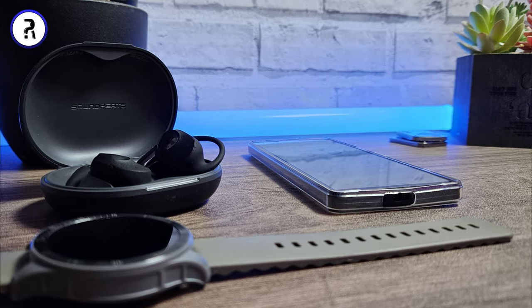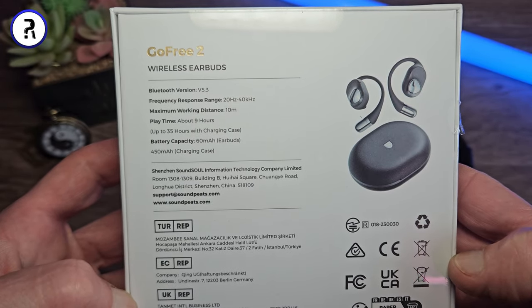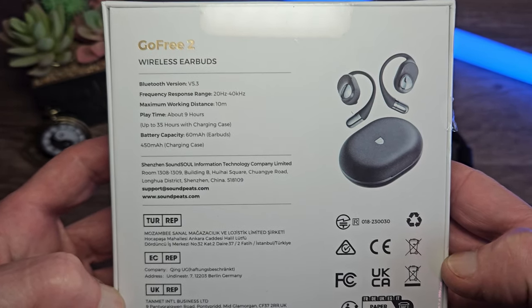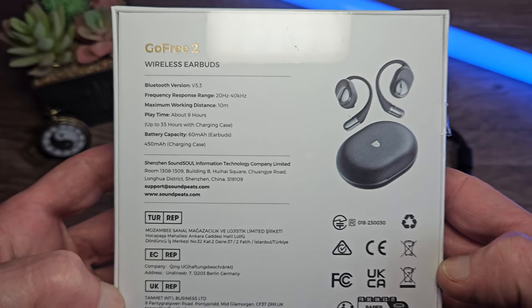Some key information to note: they are Bluetooth version 5.3 with a working distance of 10 meters, approximately 9 hours usage, and up to 35 hours from the case.